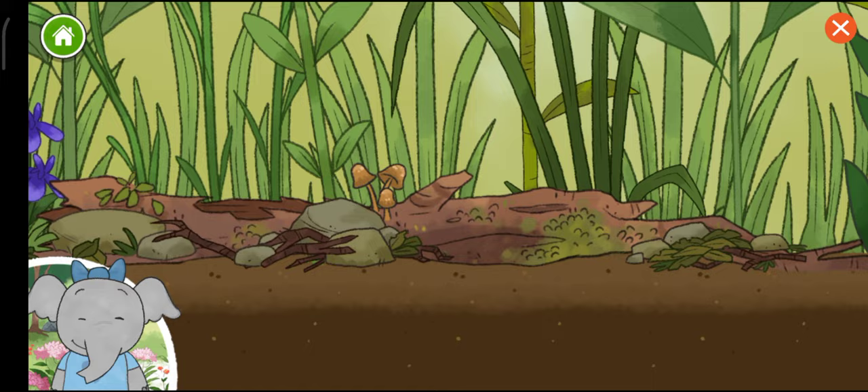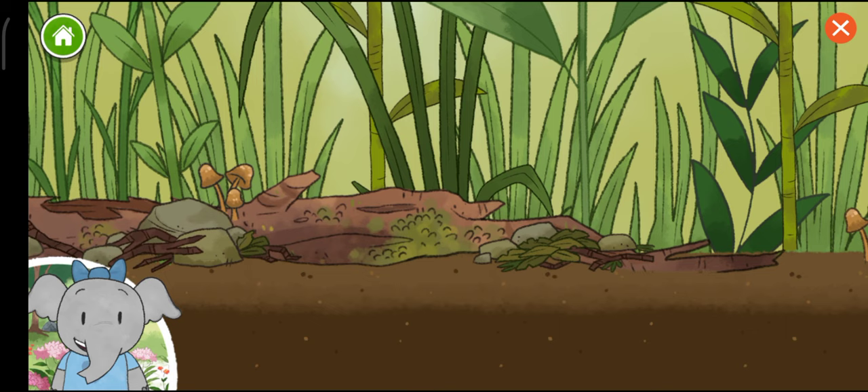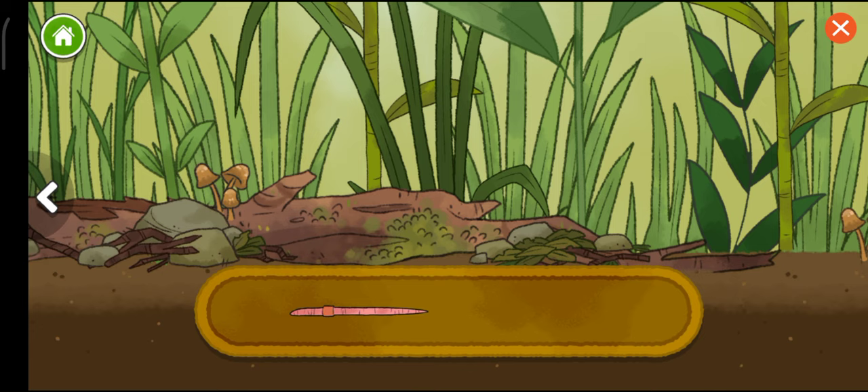Wow, this is so interesting. Let's keep going. Now we get to add animals. Lots of different animals live together here. Let's pick one and learn what happens.